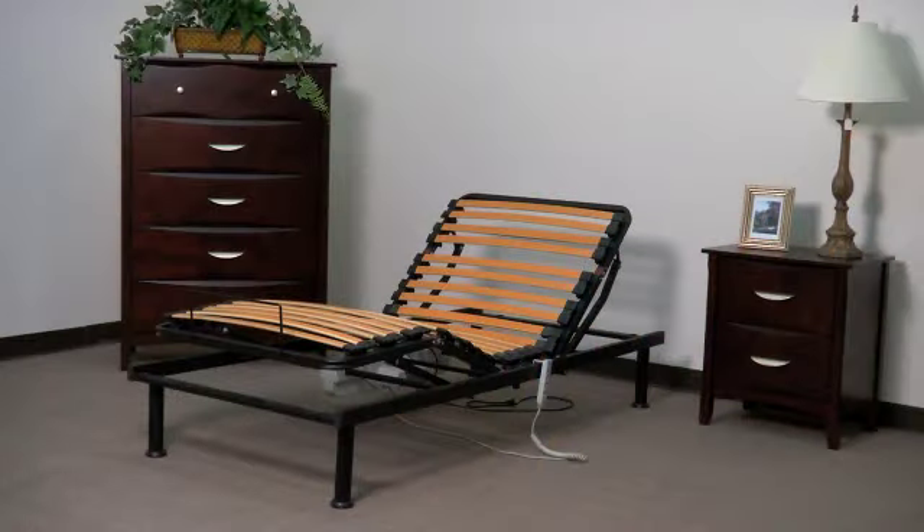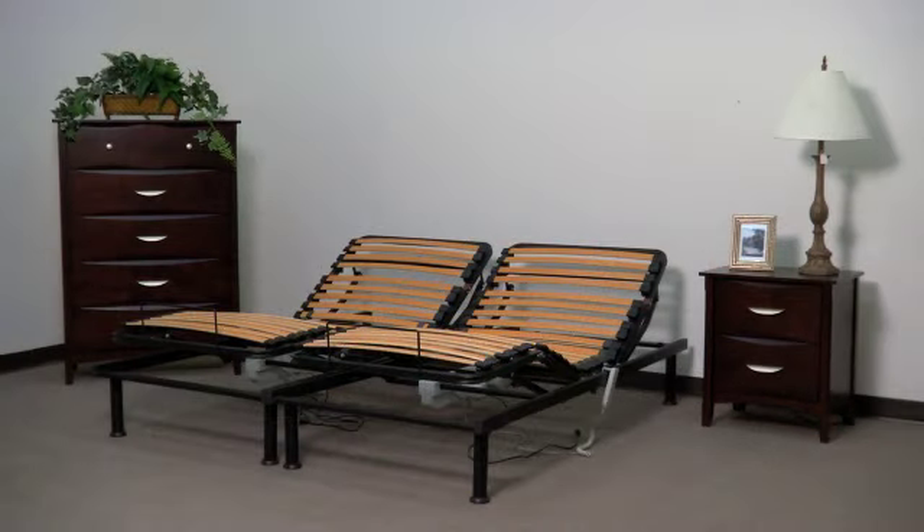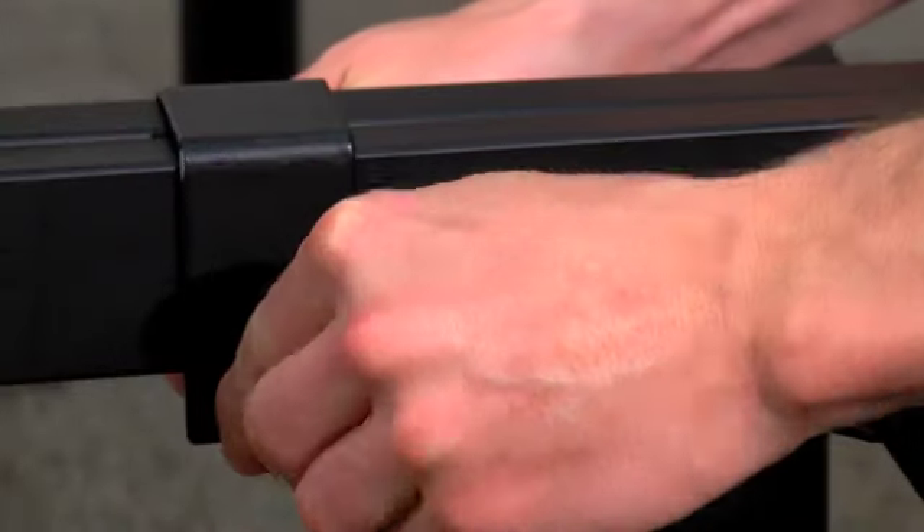Your new platform is now ready for your mattress. If you are installing a king frame, you'll use two twin extra long frames beside each other and secure with the frame retaining clips.